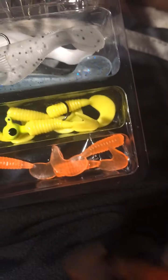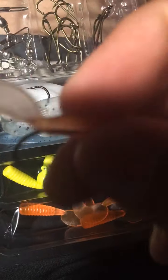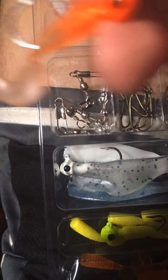If that doesn't work, they also give you orange ones — actually they give you more orange ones. These are more of a hard texture compared to the green ones which are softer. These are like a clear orange with an orange jig head.